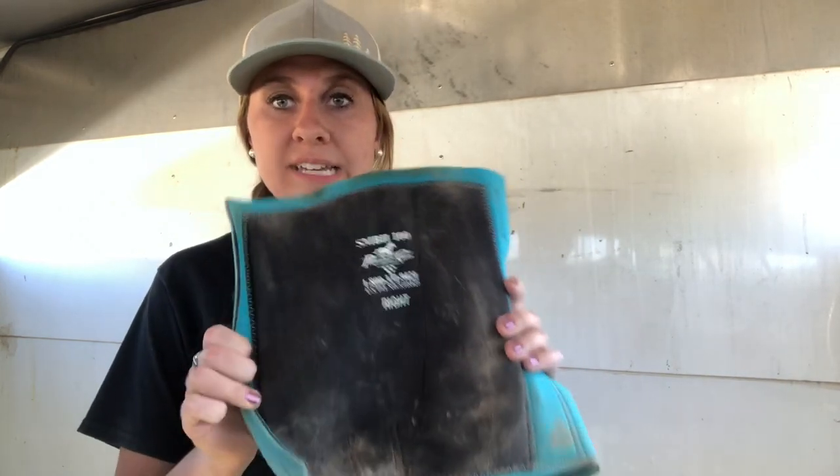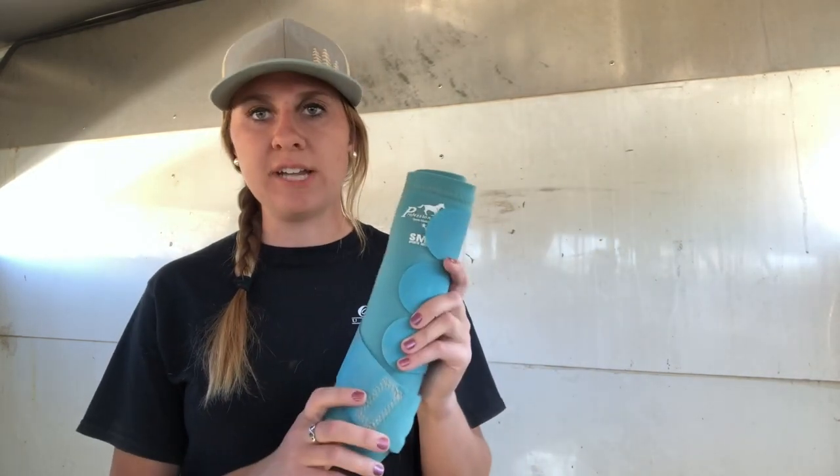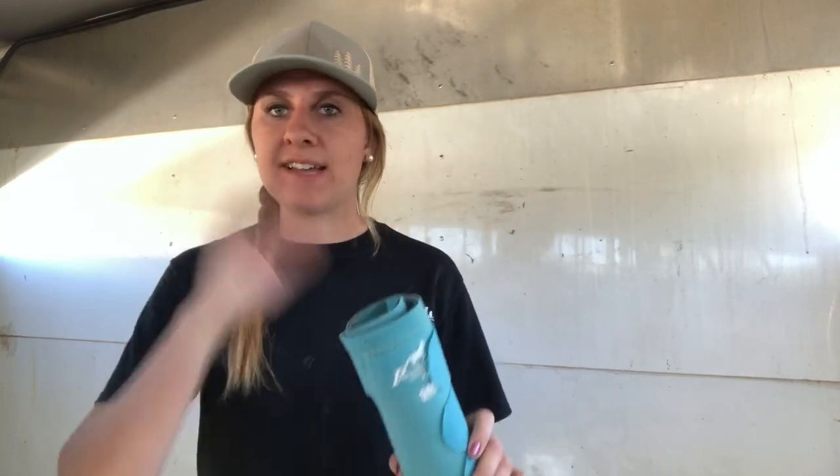My favorite thing about these is they're really easy to put on, and they come in a whole bunch of colors and sizes. I use Professional's Choice — the link's down below. I've never had a problem with them. They have a right and a left. If you're ever late to run — like me sometimes — these are really easy to put on fast and just get going.